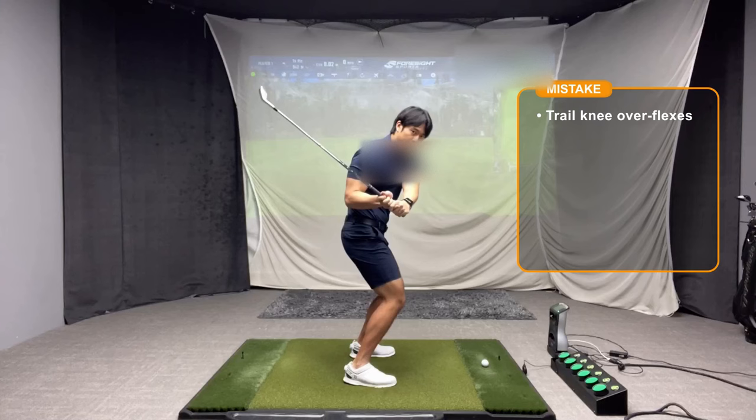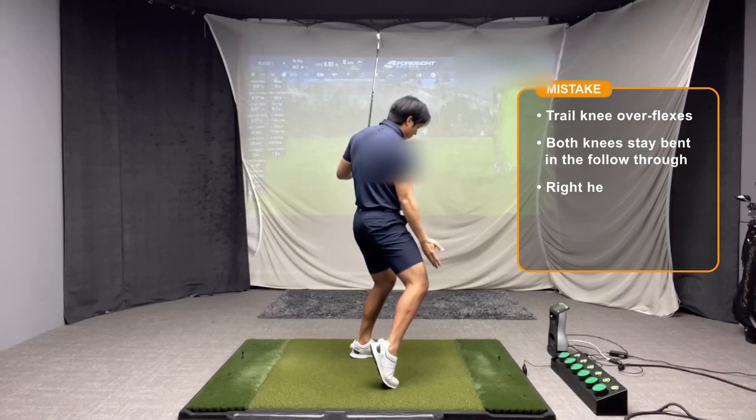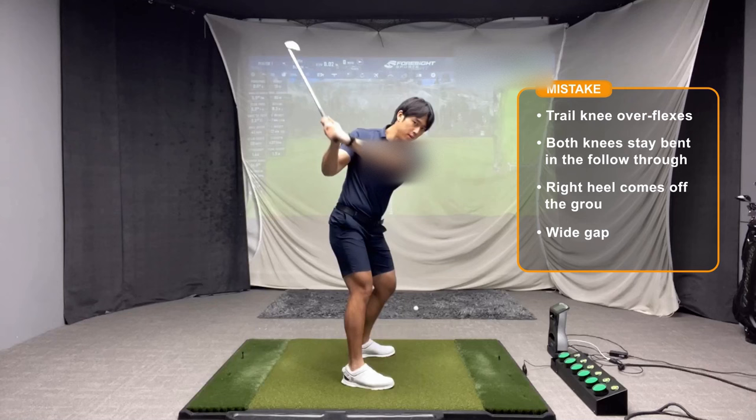When a player over-flexes that trail knee and bends both knees too excessively in the downswing, after they hit the shot both knees are bent. You can also see that the right heel comes off the ground quite early, and when they finish you can see a large gap forming between the knees.